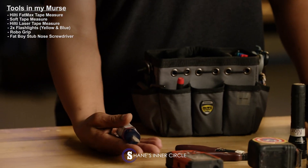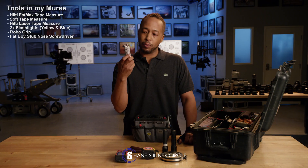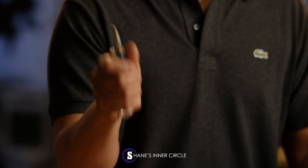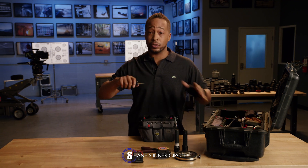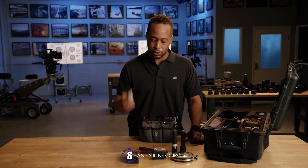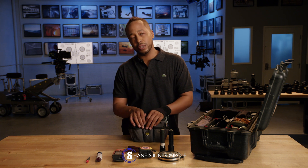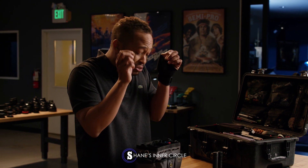Fat boy screwdrivers. I can't express how much this guy has been part of my career. I've probably had 30 of these because people realize how good they are. Having a perfect grip in my hand and just a stub nose, I can really get in tight instead of being way out here. I do have other screwdrivers for that situation, but putting on base plates, screwing in any bolts — this is my go-to. Dealing with these cameras now, everything is so small. We got little baby screws and everything we have to deal with.